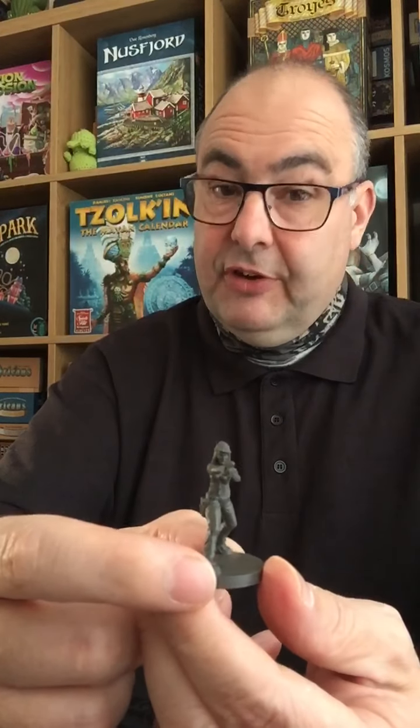Like all of these figures that I'm getting in from Mantic, they really take to being painted really well. I've been really pleased with these. So there you go — three figures in there.